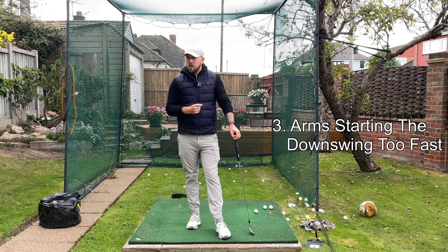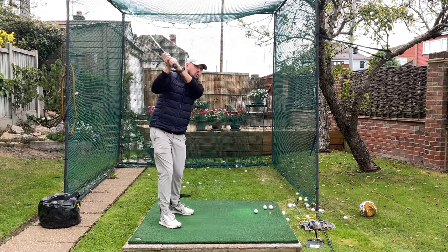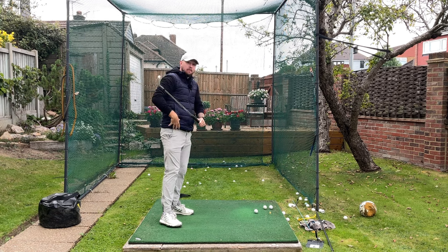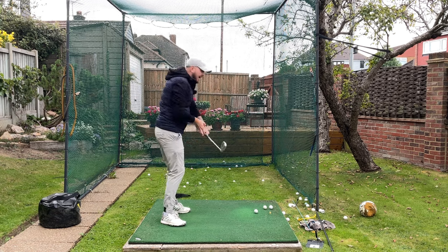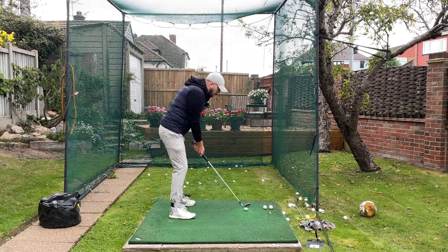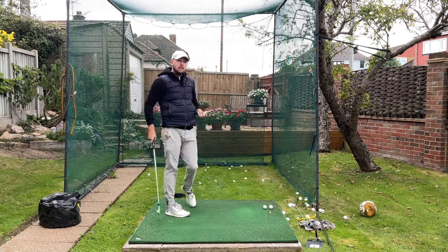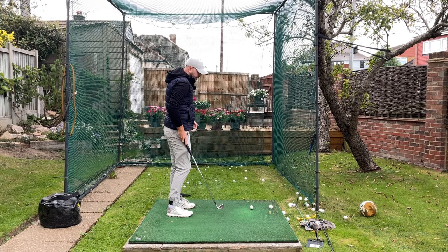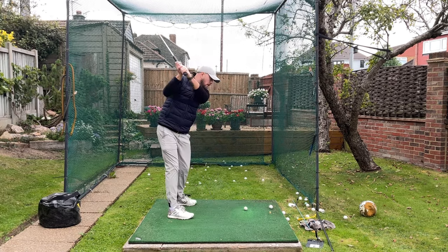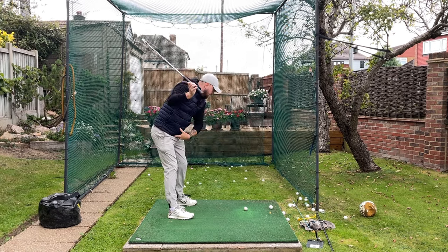The third reason is something I talk about all the time on my channel: golfers who really struggle with hip rotation are starting their downswing so quickly with their arms that they're not giving their hips time to unwind and lead. So many golfers are trying to smack the ball with their arms as fast as they can, thinking that's what gives them clubhead speed. But in reality, if they left their arms where they are at the top of the swing and made them feel really slow, that would give the hips time to unwind.